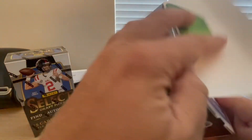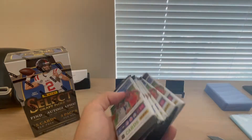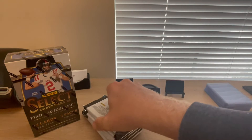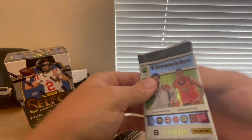I always like the 'no purchase necessary' disclaimer on the back — but how are you going to get the cards if you don't buy them? Alright, we got an empty box, here we go with the packs. Let's jump right in and see what we can get. Hopefully we can get more autos than mem cards — that would be kind of nice.